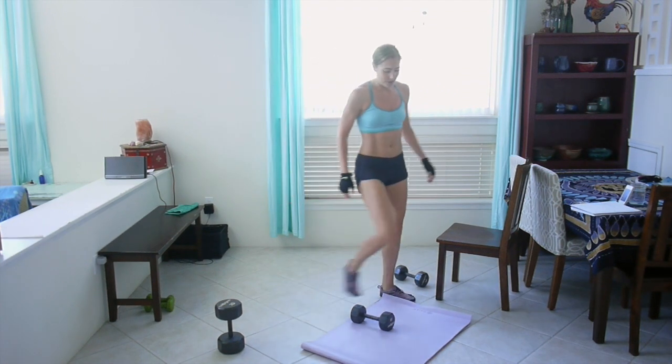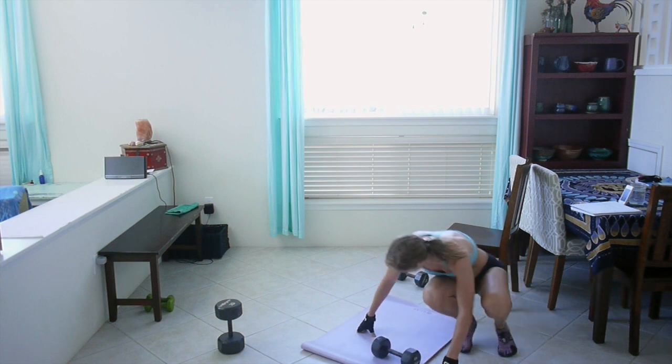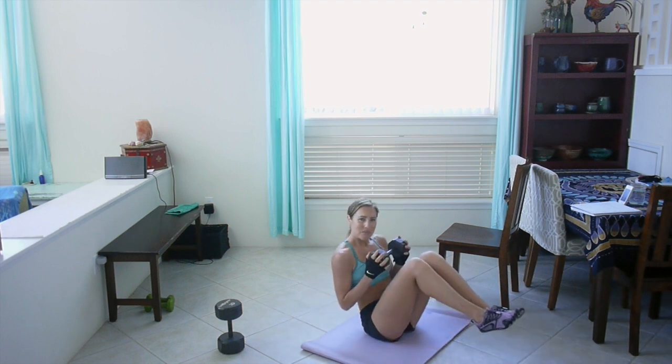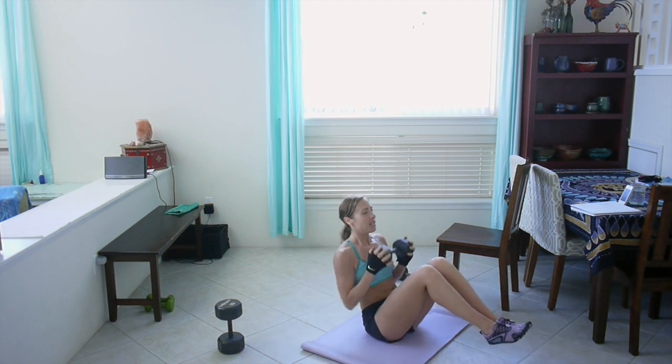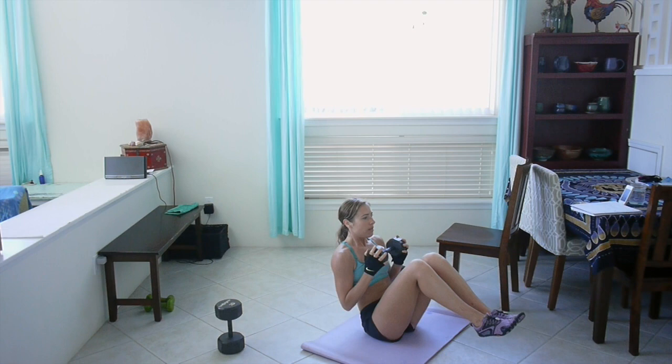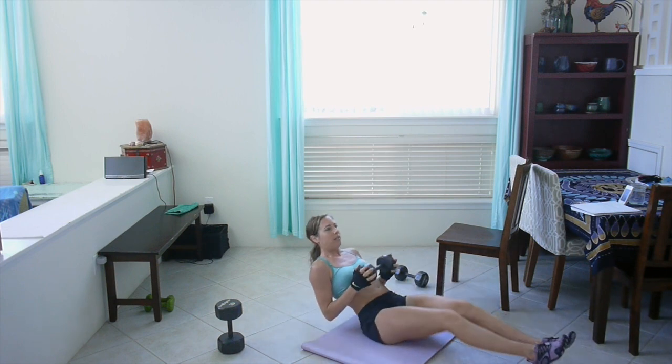Tuck abs with overhead press. My yoga mat's all wet — it's like soap with water. So: up, legs out and in, and then press it up. I left my yoga mat outside overnight and it rained, and now my butt's wet. The things I do for you guys. Keep your back flat. 20 seconds left. Last couple, push out, come on, one more. Good job.